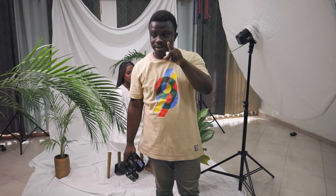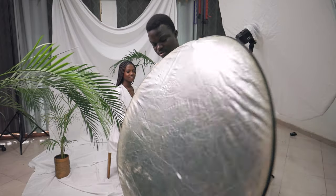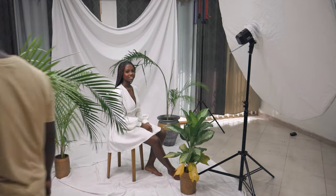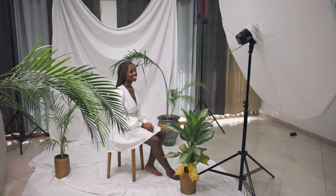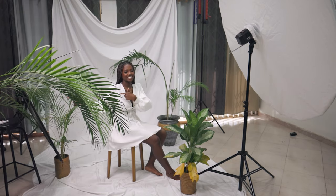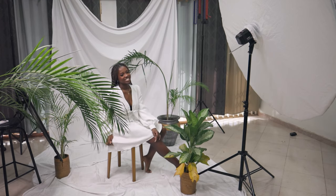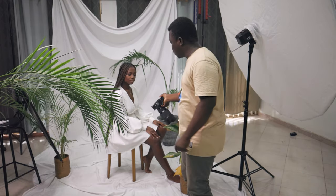A reflector — always when you're shooting with one light, make sure you have a very good reflector lying around. I'll bring this in. Being a reflector holder helps you control whether the shoot will come out nice or not — you're a lights bender. Earth, wind, fire, water — and lights! She's a good lights bender, guys.